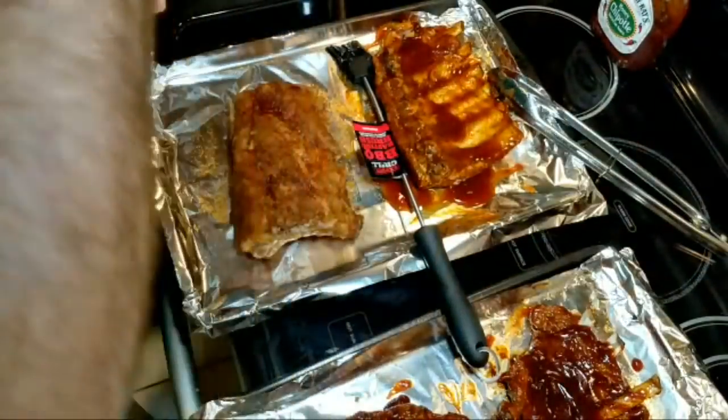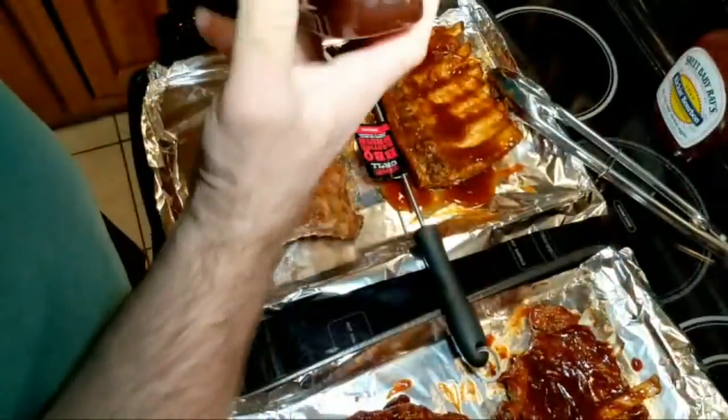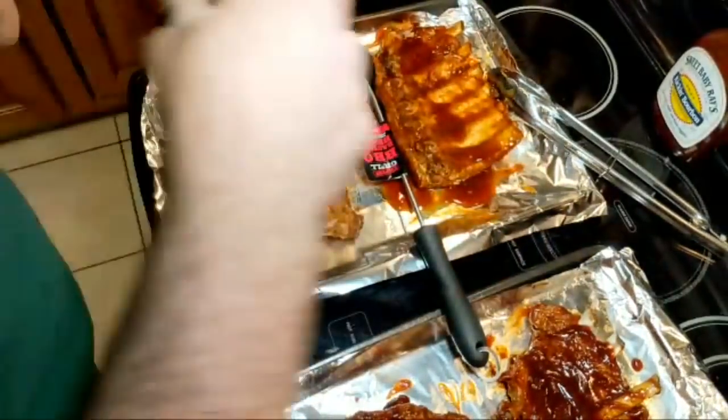So folks, the question is — did I use the... should I use the honey chipotle? Yay or nay? That is the question.